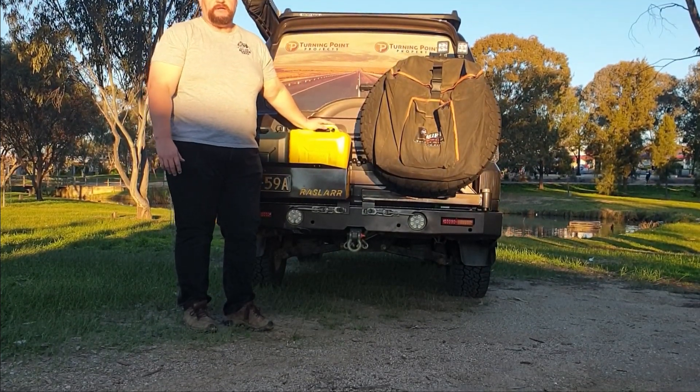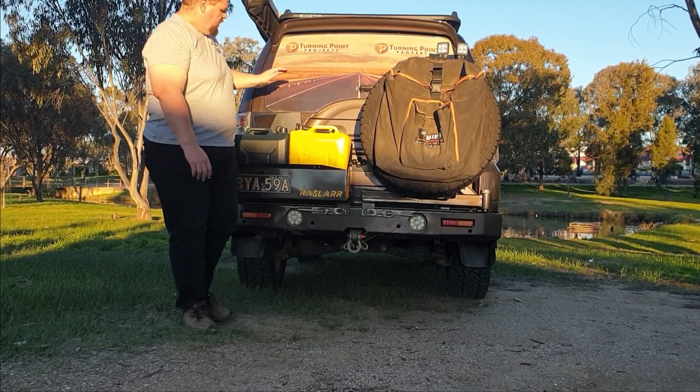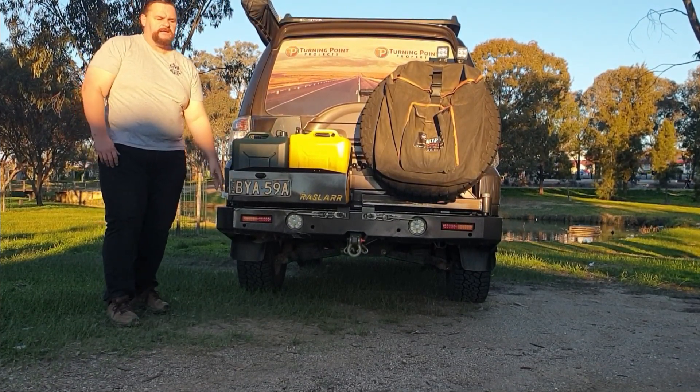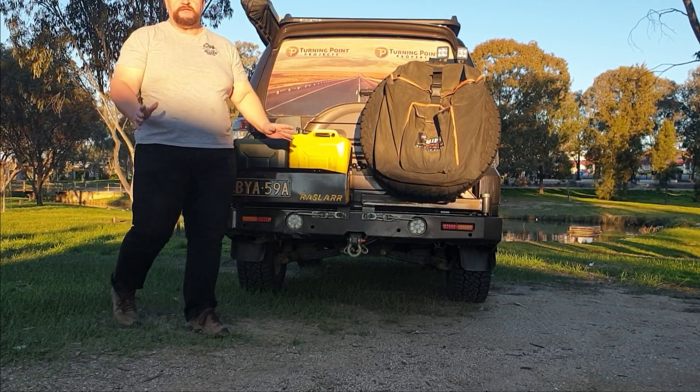So the main reasons I got this bar were the spare tire situation and being able to carry additional fuel. I haven't gone to a long-range tank yet, so the extra 20 litres in the jerry can is really helpful — a bit of an insurance policy — along with carrying 20 litres of water with the tap sticking out the end.